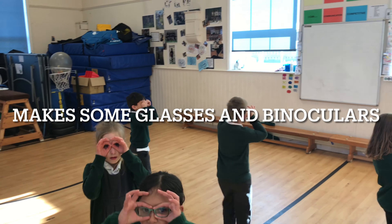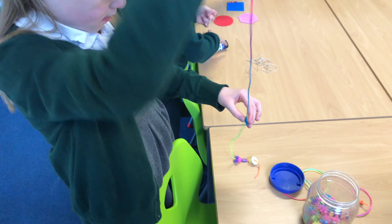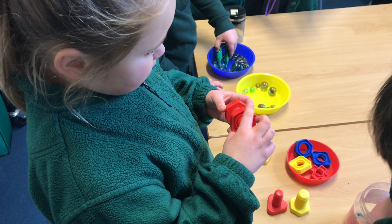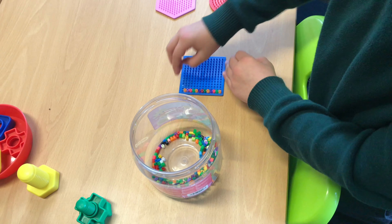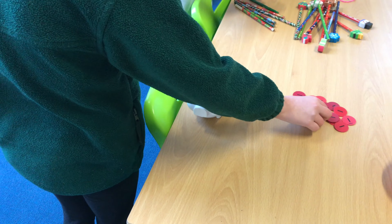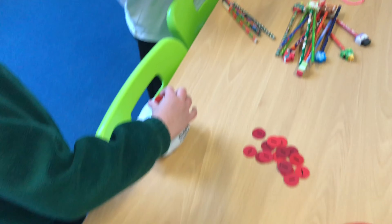There are lots of different activities you can do to improve your fine motor skills and your pincer grip. Here are a few examples: threading or making jewelry, screwing and unscrewing lids or nuts and bolts, arts and crafts such as hammer beads, and putting coins into a piggy bank. Only use your finger and thumb to do these activities.